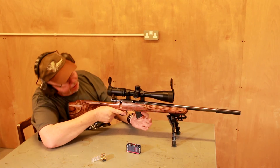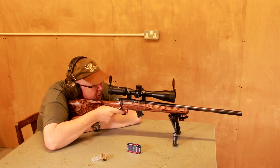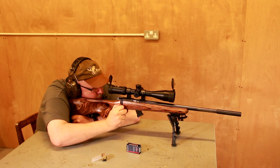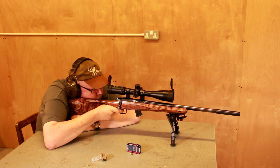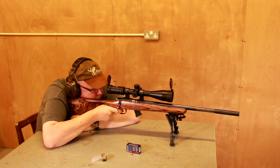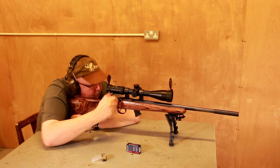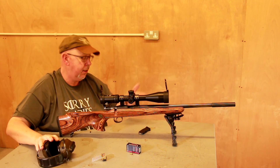That goes in. The mag catch releases the little cap button at the front. Close it up, and we're ready. Not much to hear or see, obviously — the can's quite effective.